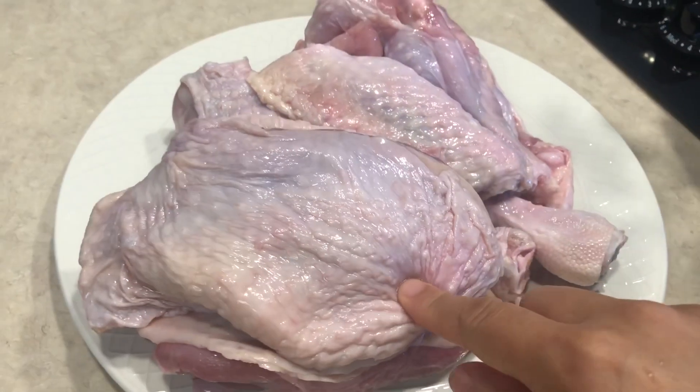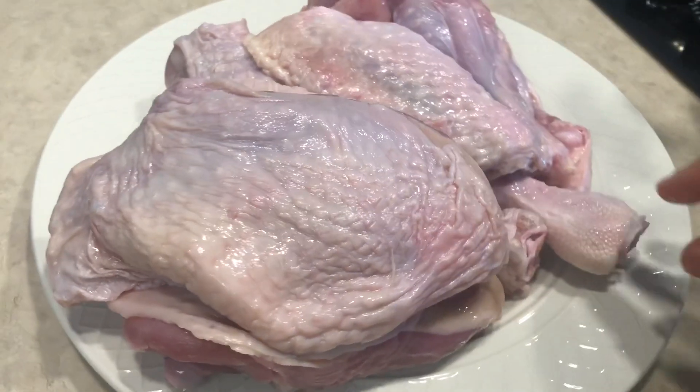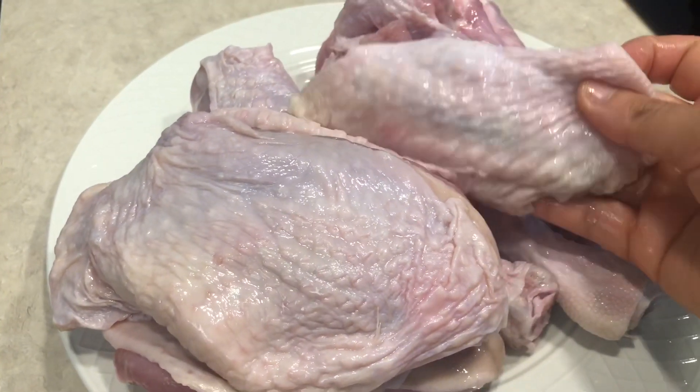What I'm going to do first is boil the turkey before I fry them. That way when I do fry them, it doesn't take too long to cook.